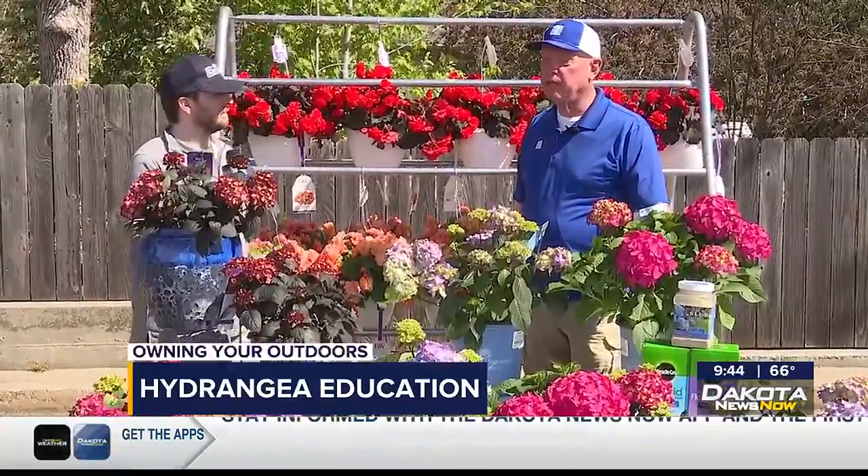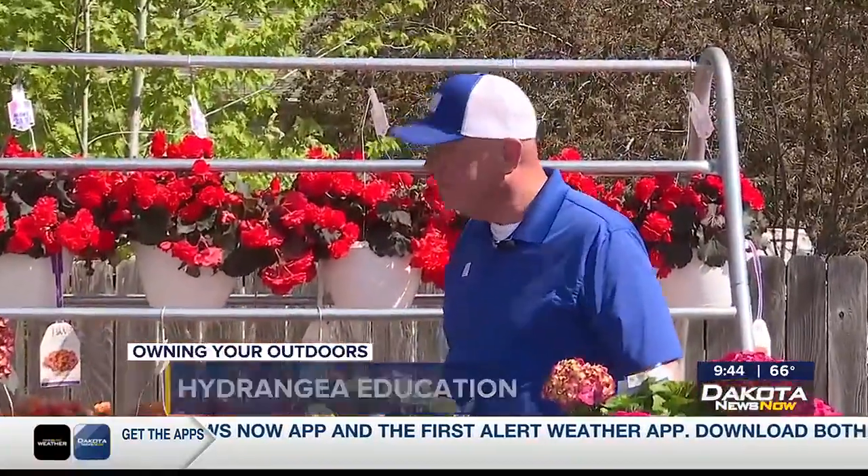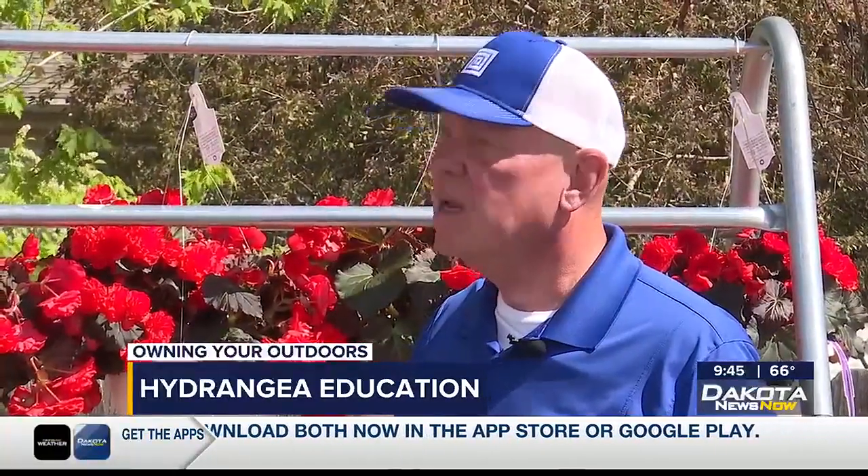We're going to be talking about big leaf hydrangeas, something that will add a lot of color to your landscape and is one of my personal favorites. So if somebody hasn't picked out a hydrangea before, if somebody hasn't grown one, what's the first thing that they need to know about?